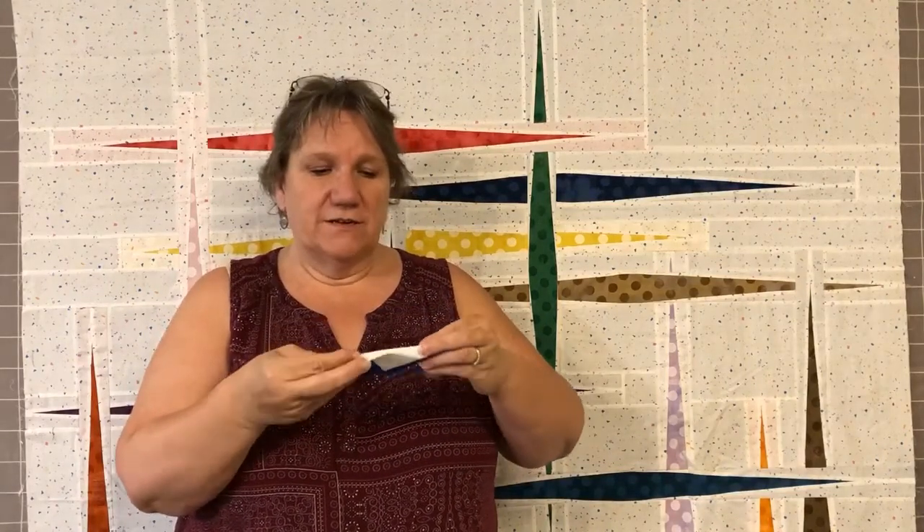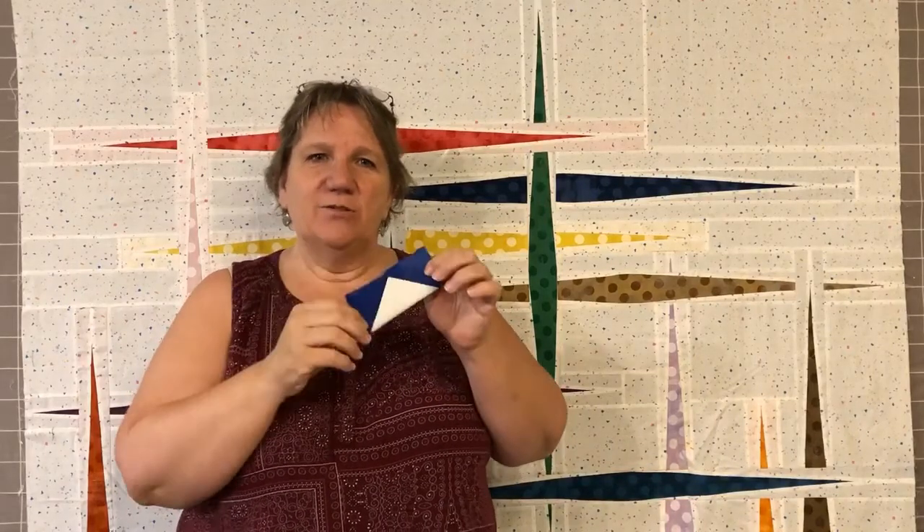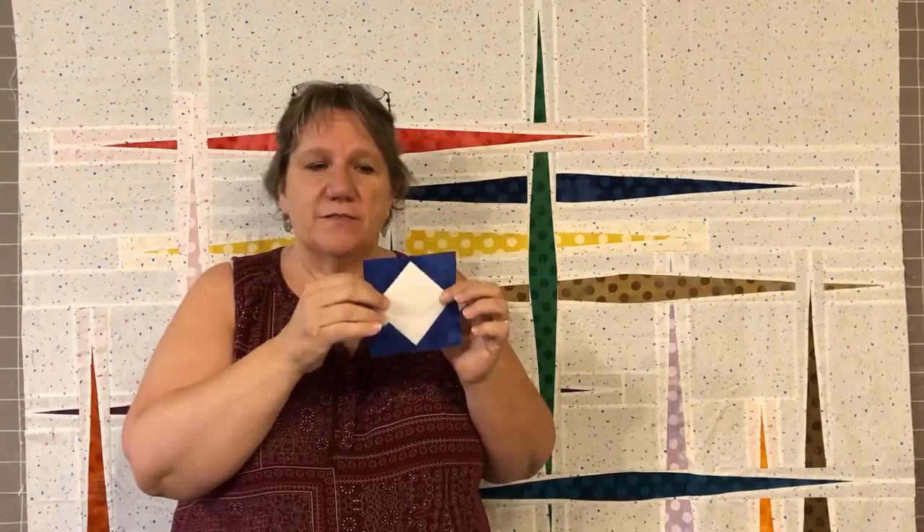You've all heard me talk about chain piecing and you know that I love to do it because I get very productive, but a lot of you have told me that you have some issues with it, especially certain blocks, because you tend to have a traffic jam. One of the blocks is the square-in-a-square, where you're putting two corners on together, then two after that, or a flying geese unit — it's the angle that it goes in that's the issue. I'm going to show you some tricks and tips on how to be productive with chain piecing like this.